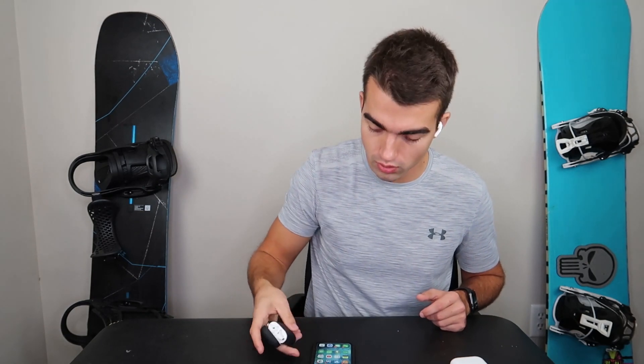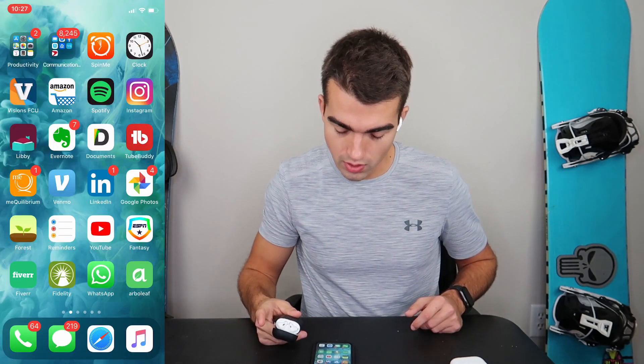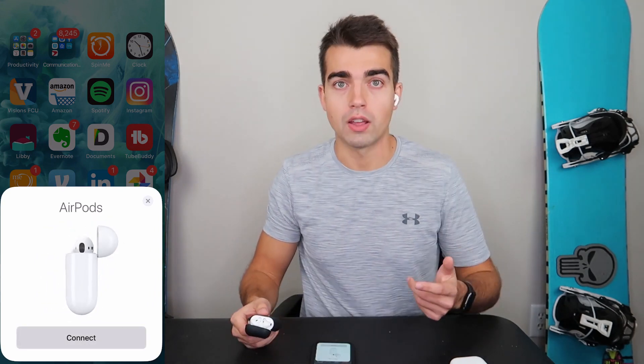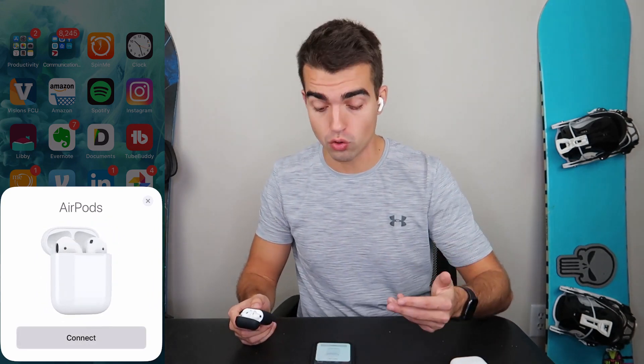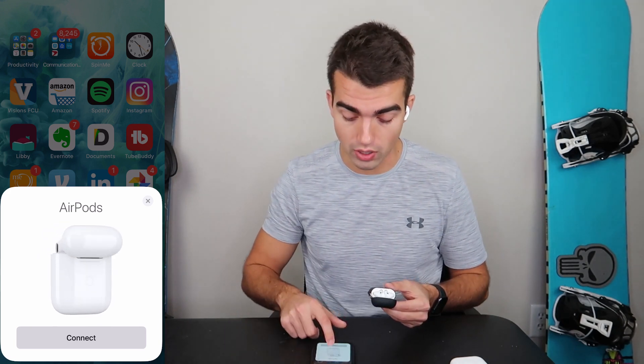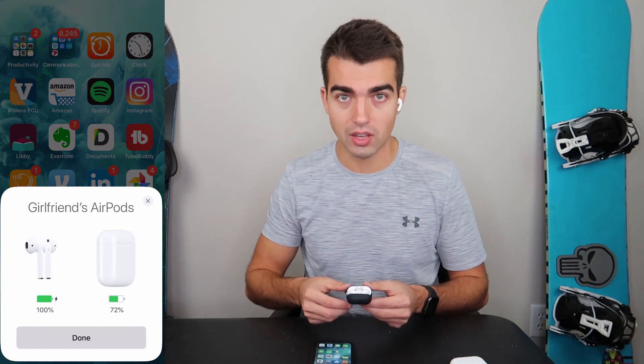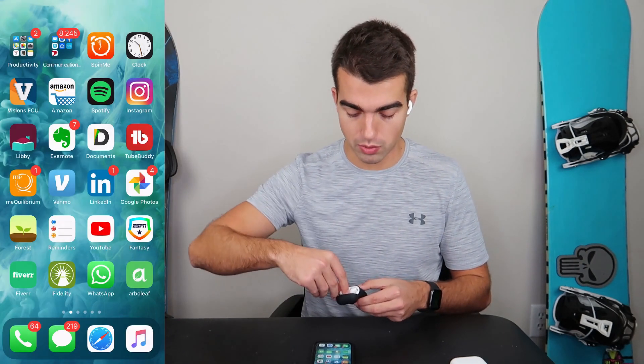We already have our AirPod Pros connected. Let's pretend that this is our friend — the AirPod 2 here with the black case. What you're going to do is open the case up right near the phone, and then you should get a pop-up. There are two things that will usually happen: it'll ask you to share, or it's just going to have you connect them. So let's connect these quick. Now that we have these connected, let's go into the next step.